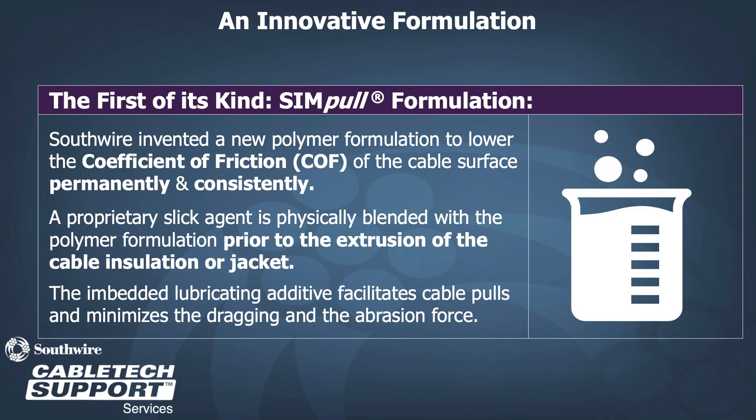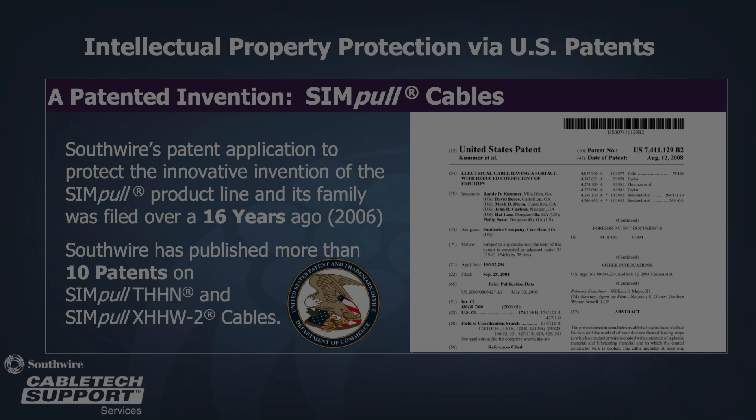Because of the additive, it is embedded 360 degrees of the cable circumference, giving it a permanent slick surface. This embedded lubricant additive facilitates cable pulls and minimizes the dragging and abrasion force. The Simple technology has been patented by Southwire and has existed since 2008.